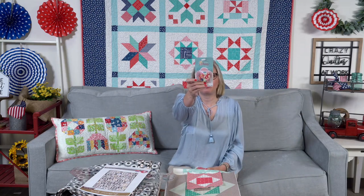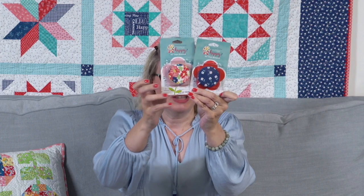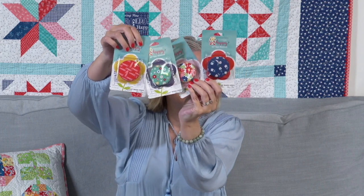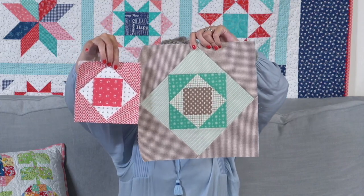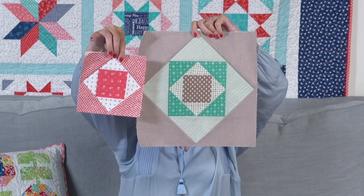I wanted to show you some other new stuff. We got in some tape measures from Lori Holt and they're really cute — four colors. I'm going to hold them up so you can zoom in. We also did some foundation paper with Lori called the economy block. Once Lily zooms out I'll talk more about it because I don't want my face on the zoom.